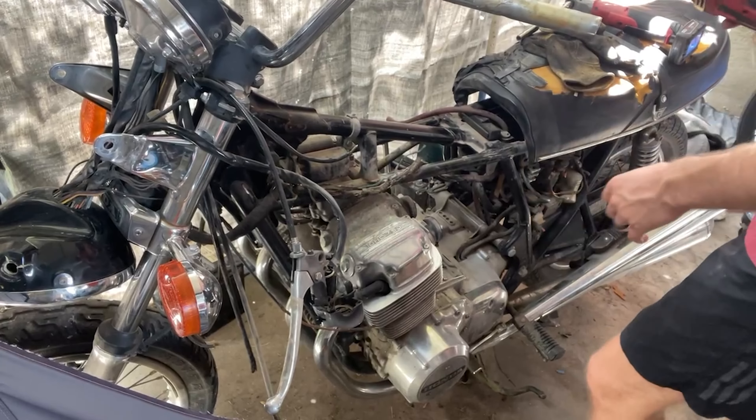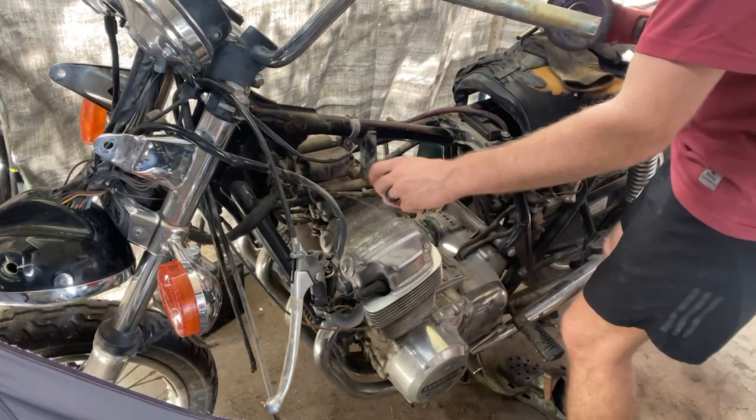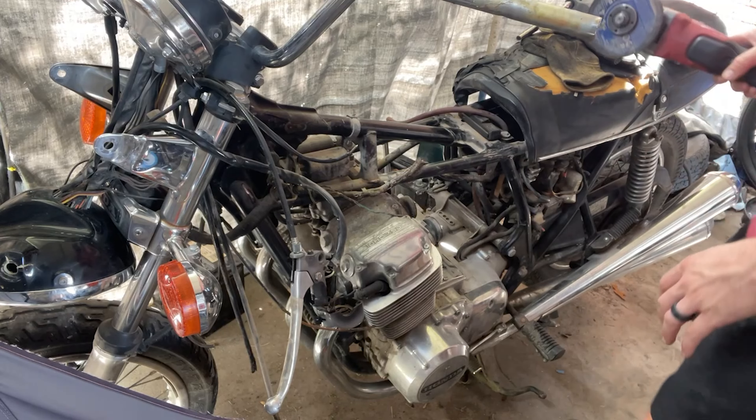I'm going to go ahead and just cut the wires so they're out of the way. The only one I was worried about is this one — it looks like a green wire back here. I don't know where it goes, but I never figured that out, so I'm just going to cut it now, clean up this area, and then head back out there and deal with that tank.